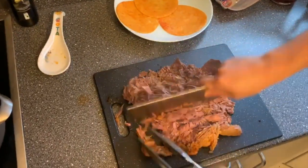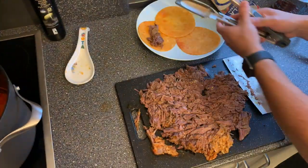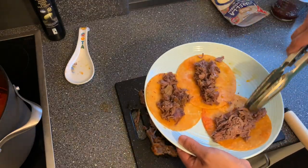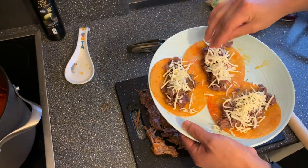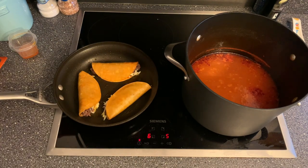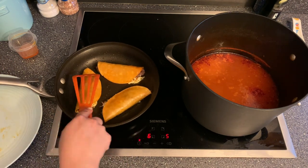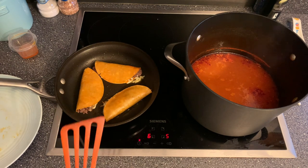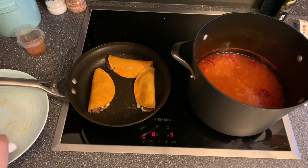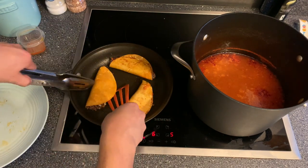Now we're going to go ahead and build the tacos. As you can see, we're adding a good amount of meat and we're also adding some mozzarella cheese. I don't really know why, but it does add a great flavor — that restaurant I told you about, that's what they did. Go ahead and push down on your tacos a little bit to make sure the cheese is all melted so you can get that nice crisp outside, because we're going to dip these tacos into the consomme and it's going to be amazing.